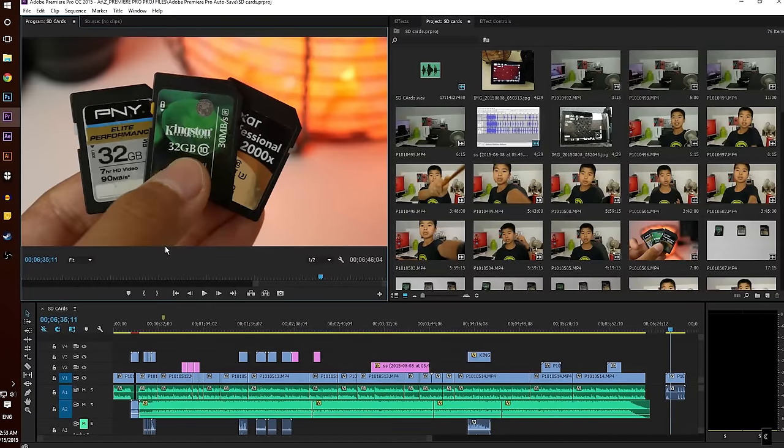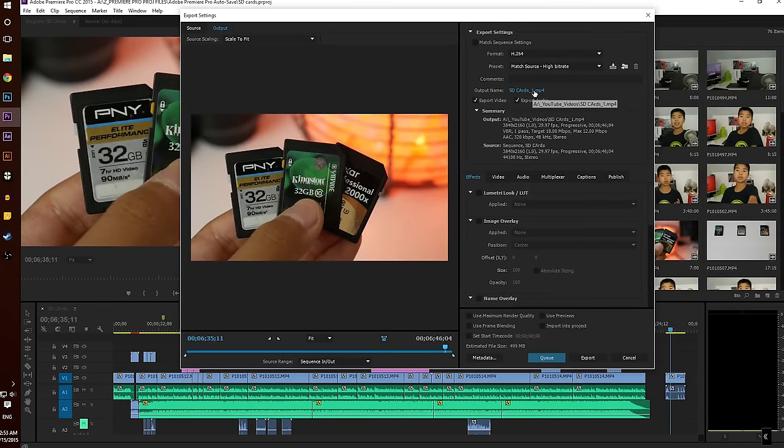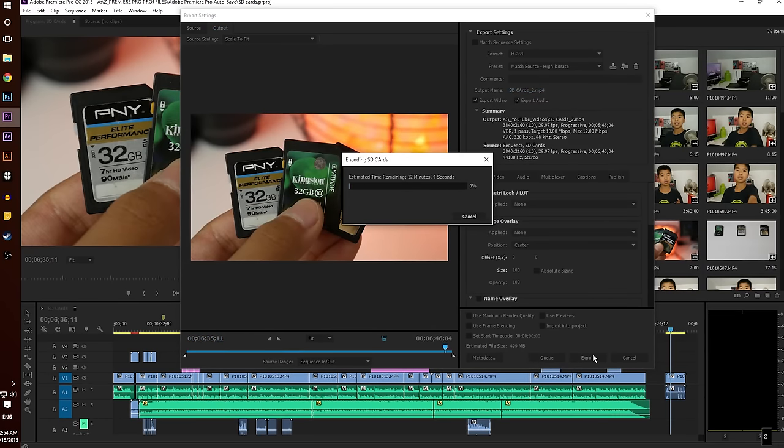Now that we've gone over the specs, how does the computer actually perform in real-world testing? I built this computer purely for editing videos and browsing the web, and while I don't game a lot, I do do that occasionally. For Adobe Premiere on 1080p, it takes about 10 minutes to render a 10-minute video, which means it's about real-time, and that's with a little bit of color correction, some LUTs, and also a little bit of warp stabilizer, which is pretty intensive. That's a very, very good render time, cutting down from about two hours on my previous PC.